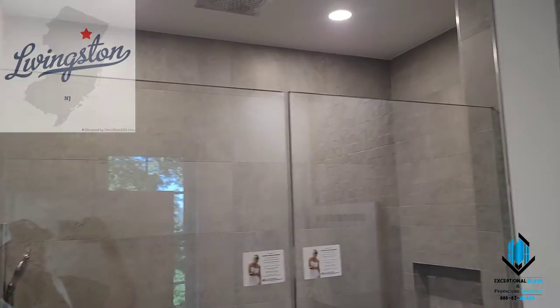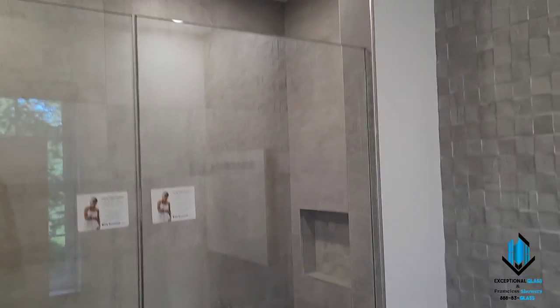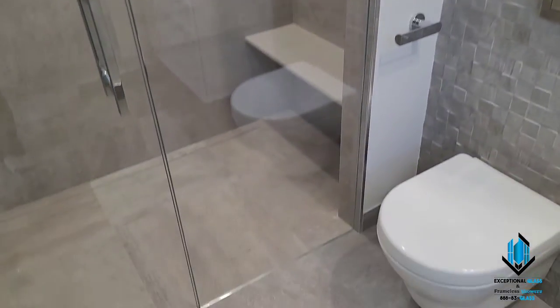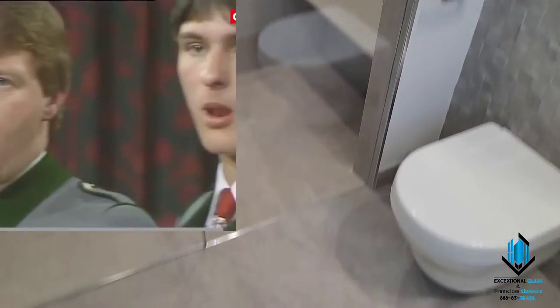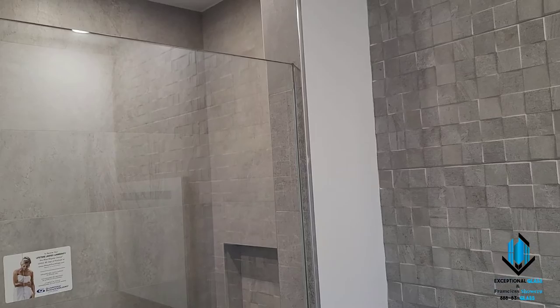Hey guys, this is Ben with Exception Glass. Today we're in Livingston, New Jersey, just completing an inline door panel and a curb in a curbless enclosure with ground-in U-channel within the walls and the floor.